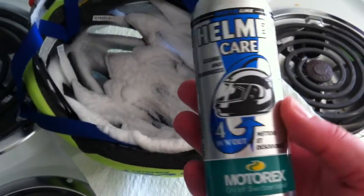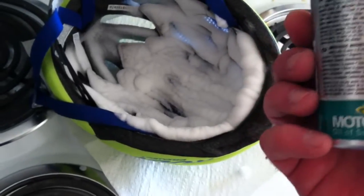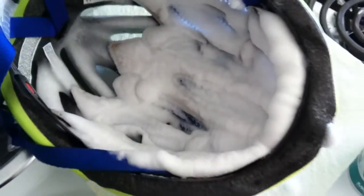It deodorizes and it cleans — all kinds of good stuff right there. That's what I do to keep my helmet fresh and to keep me from breaking out, keep my forehead from breaking out and stuff.